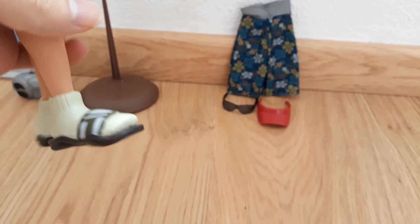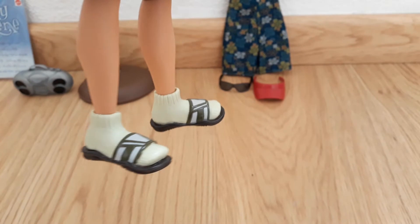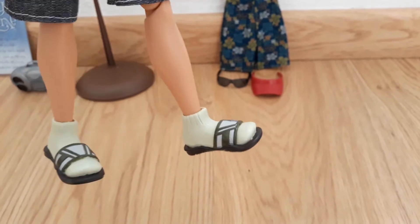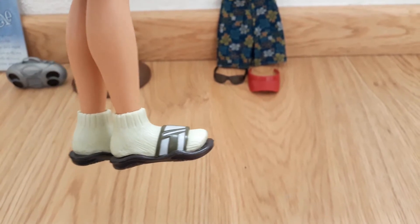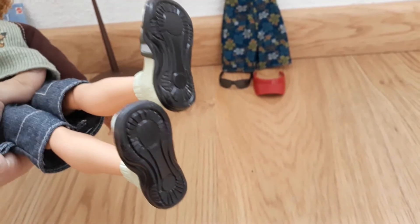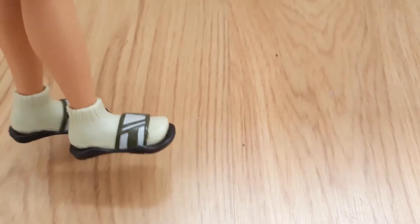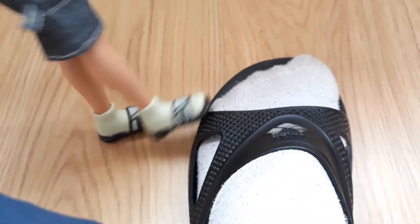He also comes wearing some sandals, and this look is definitely one that isn't exactly in style. Maybe it was in the early 2000s, but I remember back when I was in school people used to get teased for wearing socks with sandals. Here they are — light green socks with dark green sandals that have a couple of triangular patterns in white on the front. The bottoms are black.